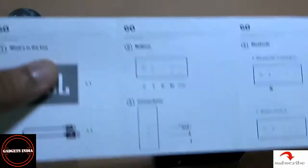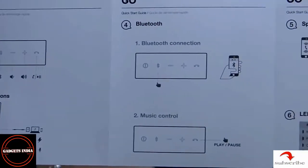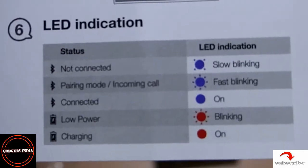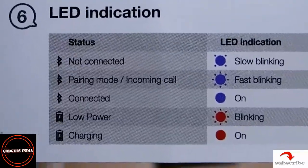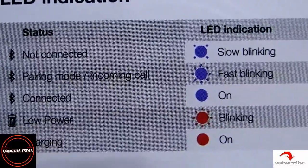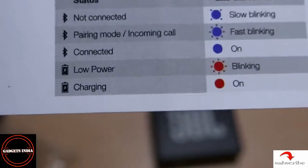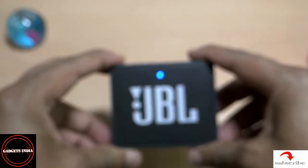The user manual explains what the device is all about, how to get it connected, and what the different modes are. In terms of the LED indicator, slow blinking means not connected, fast blinking means pairing mode is on, and constant on means it's connected. When the light is red and blinking, that means it's low power; when on charge mode, the red will be constantly on.